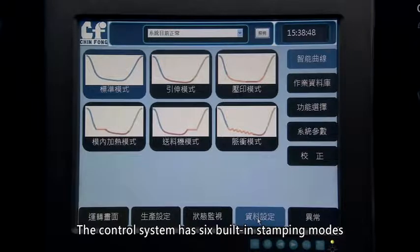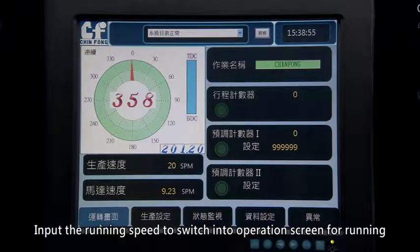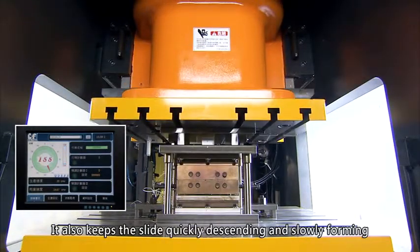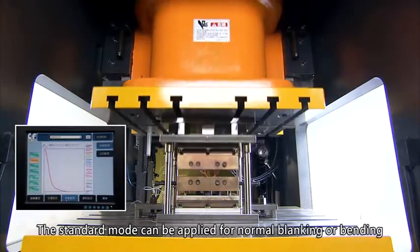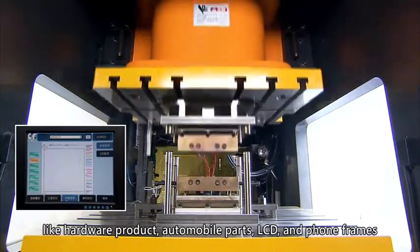The control system has six built-in stamping modes. Standard Mode: input the running speed to switch into the operation screen for running. It is easy for setting and keeps the slide quickly descending and slowly forming. The Standard Mode can be applied for normal blanking or bending, such as hardware products, automobile parts, and LCD and phone frames.